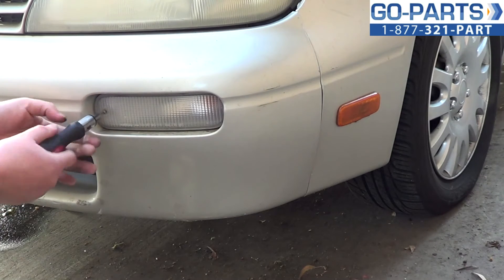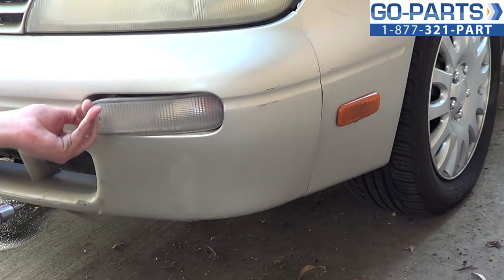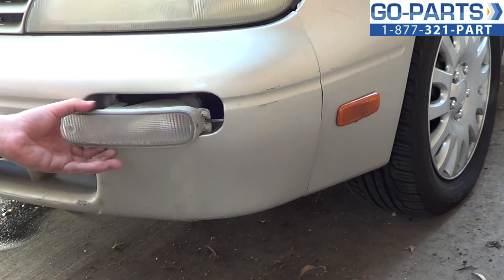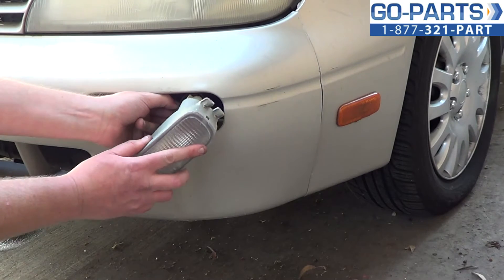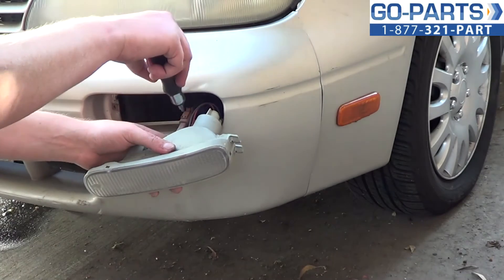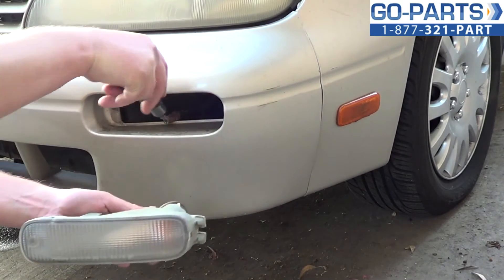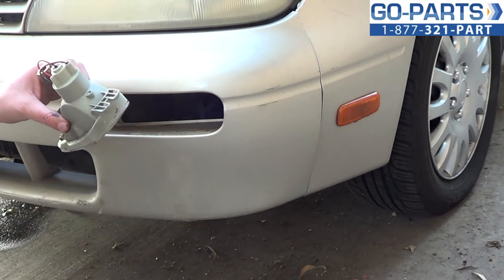Real simple. All we're going to do is loosen and remove this Phillips screw, and then the whole assembly is going to come out. Now on the back here is going to be a little tab. Push that tab to disconnect the wiring harness. It can be a little bit tough because sometimes you're unhooking it for the first time ever, but you push the little tab down and the entire assembly comes out.